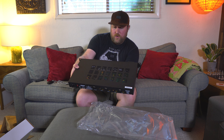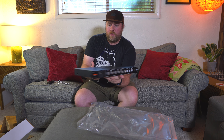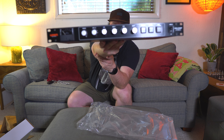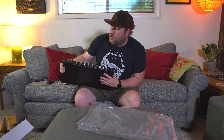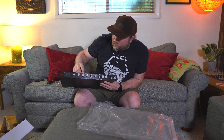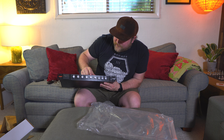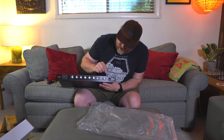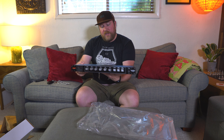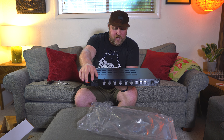Here is the main attraction. It's gorgeous — the Warm Audio bus compressor. On the front you have your threshold, your attack, your ratio, your release, your high pass filter, your makeup, your compressor engage, your external side chain, and engaging your transformers. And obviously you have your meter over here.